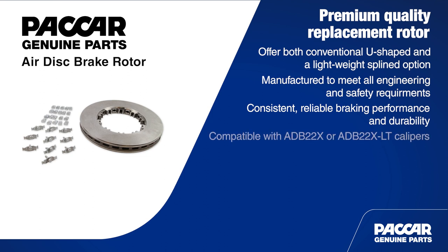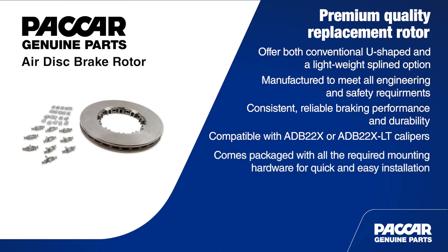Packard Genuine rotors are compatible with ADB22X and ADB22X LT calipers, so they're available for most popular trucks, trailers, and buses. Packard Genuine rotors come packaged with all required mounting hardware, which makes installation easier and quicker.